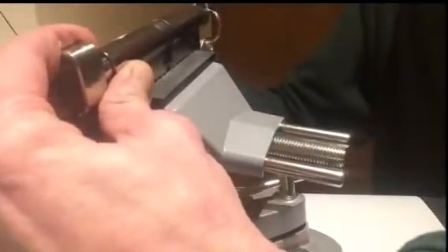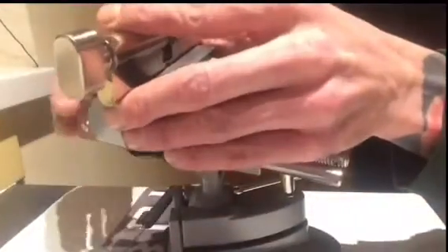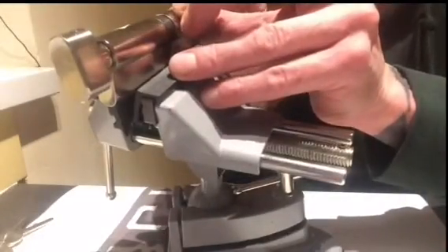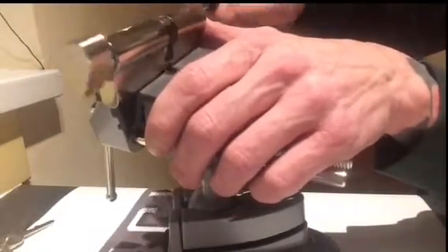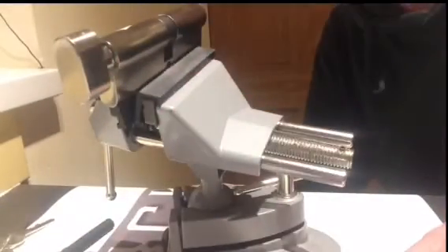Three keys, brand new. Open. Four locks in quick succession — thanks for watching.